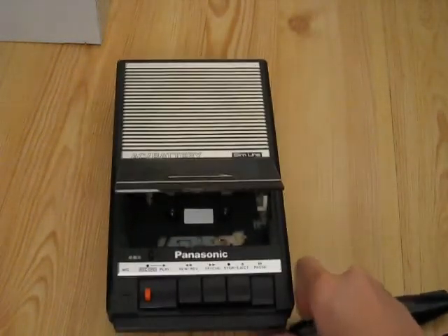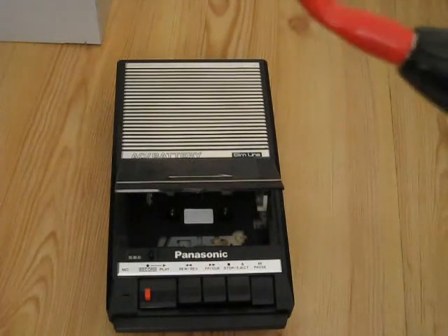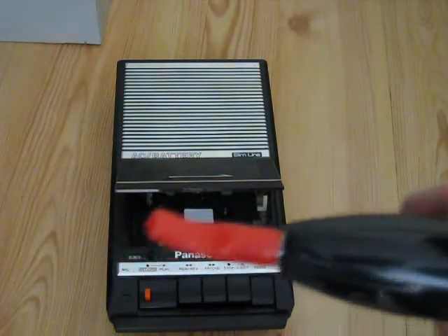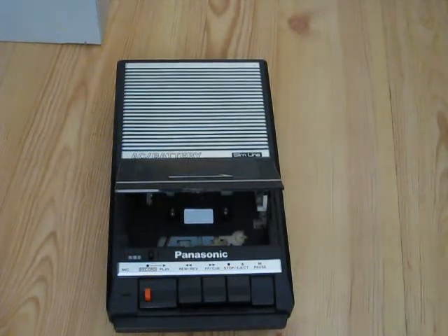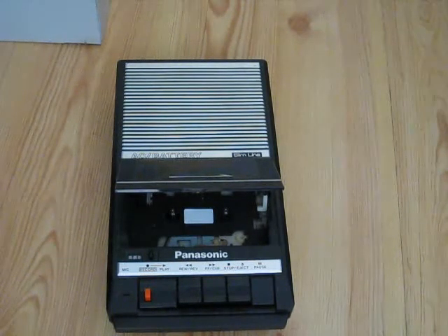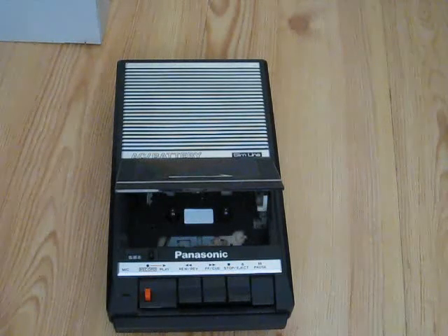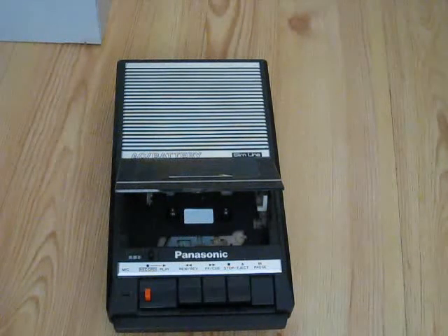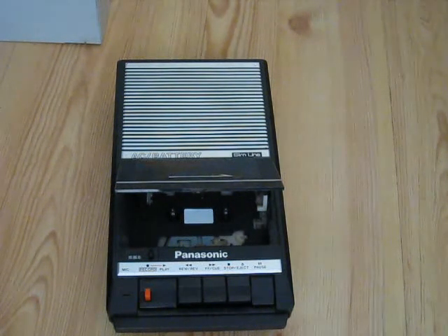I'll press pause. Now you want to take your demagnetizer, be at least a meter away from any pre-recorded magnetic media, and plug it into the wall. Once you plug it into the wall, you're going to have to work slowly so you don't do anything wrong. It's plugged in — now I'll move slowly, nice and steady. Slow and steady wins the race when it comes to demagnetizing tape heads.